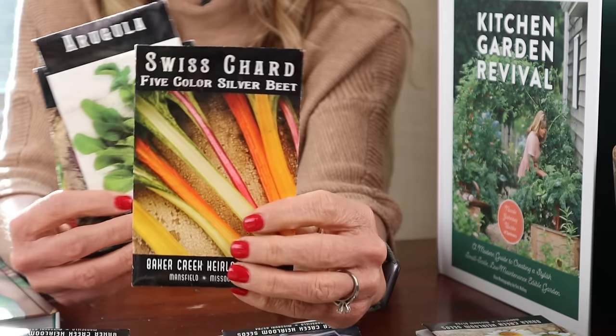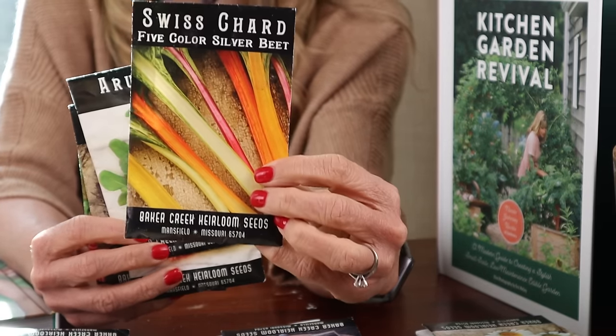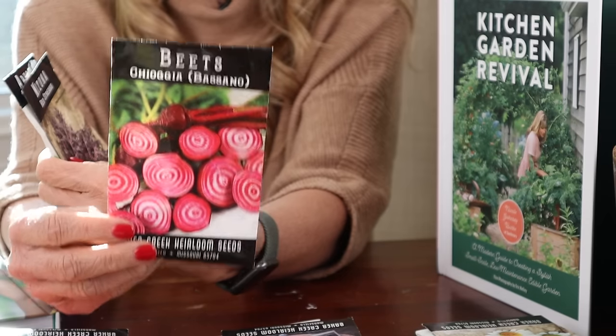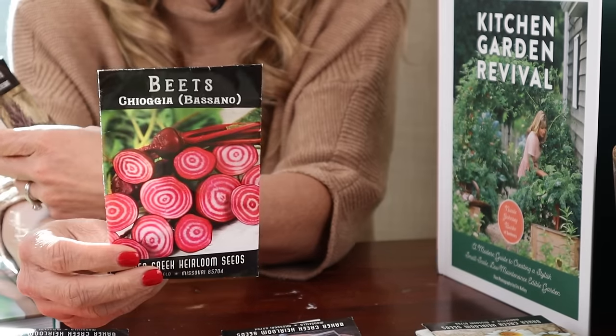We have two more left from the cool season. For this one, our large plant is going to be my favorite swiss chard. Swiss chard is going to take a long time — it's going to be pretty big with big leaves in the back of the garden. Then we're going to plant some root crops right in front, and that's going to be the beets.